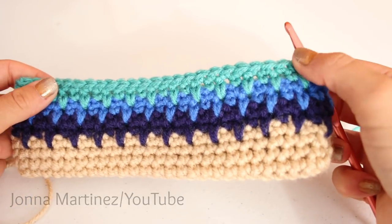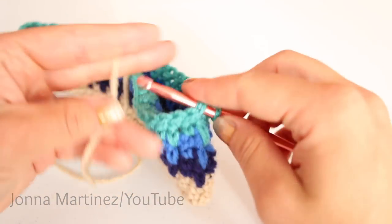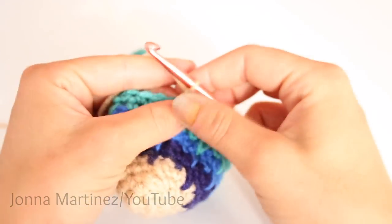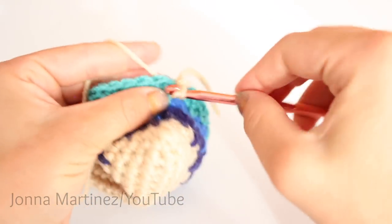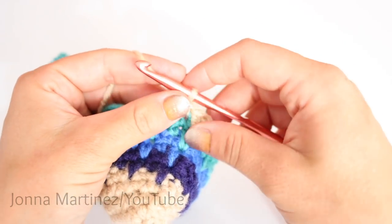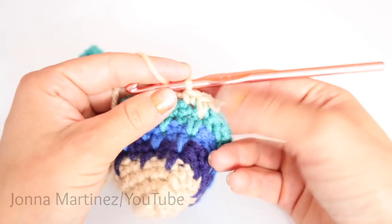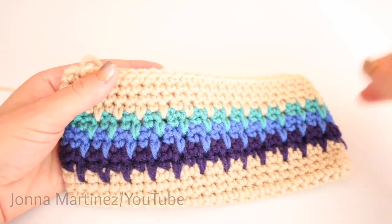After completing round ten, you want to switch back to your base color. Just slip stitch with it just like we've been doing. Then we are going to do a repeat of round five — this is round eleven, which is the spike stitch. Once that is complete, rounds twelve through fourteen are going to be a repeat of round two. There is row eleven and then twelve through fourteen all finished.